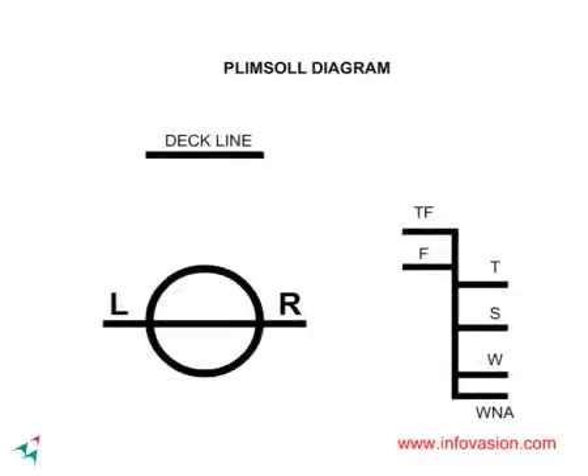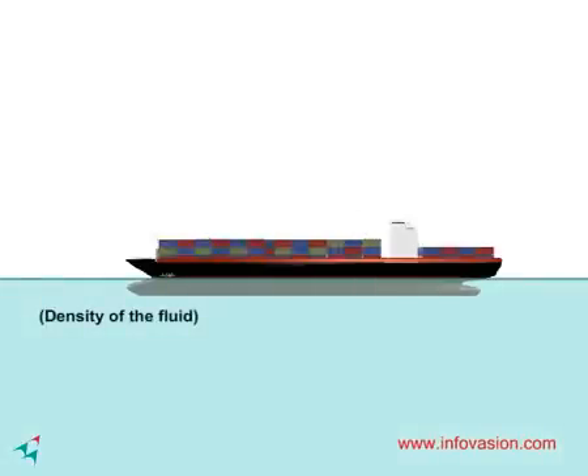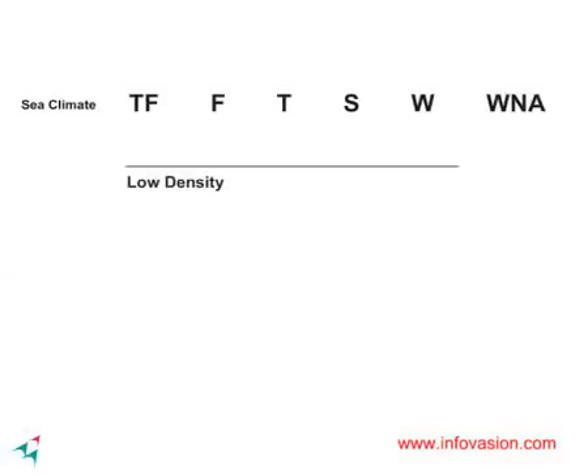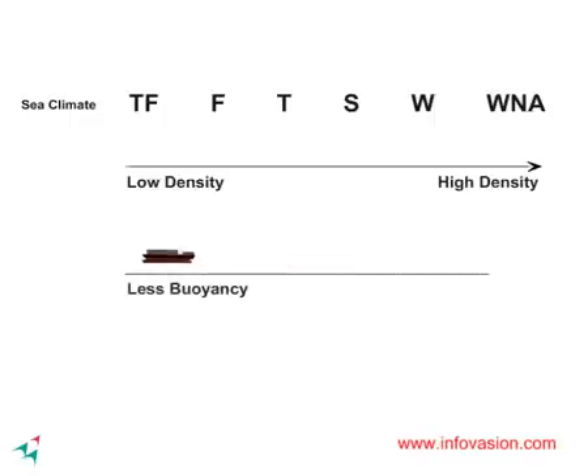There are many load line marks for different density of water or different sea climates. It is important to know that the higher the density of water, the stronger is the upward buoyant force. The order from less dense water to high dense water is as shown. This means one can load more cargo in denser water.